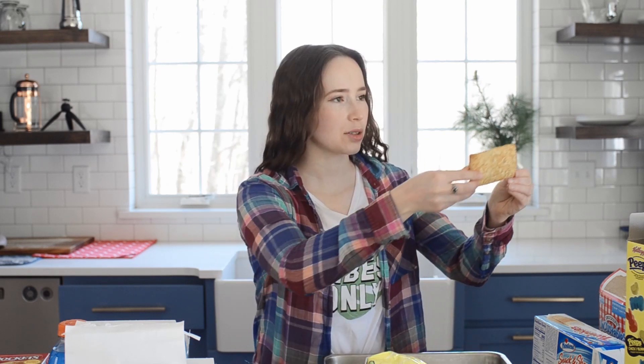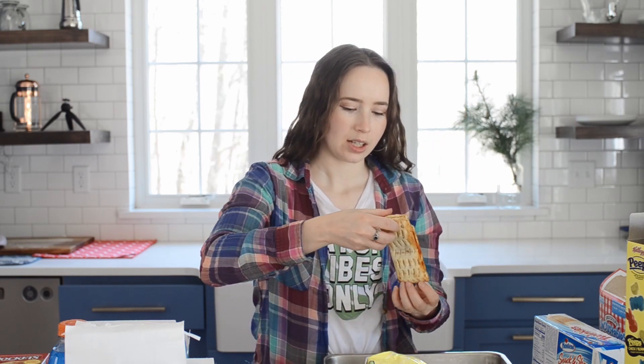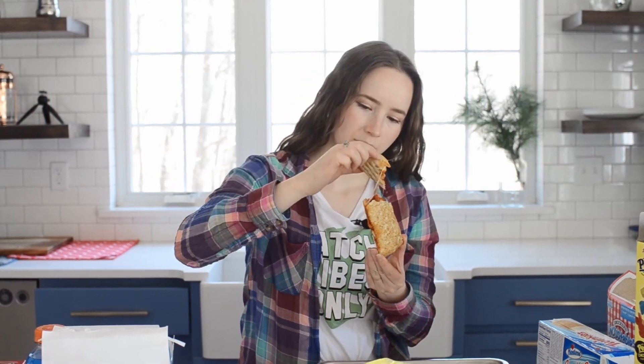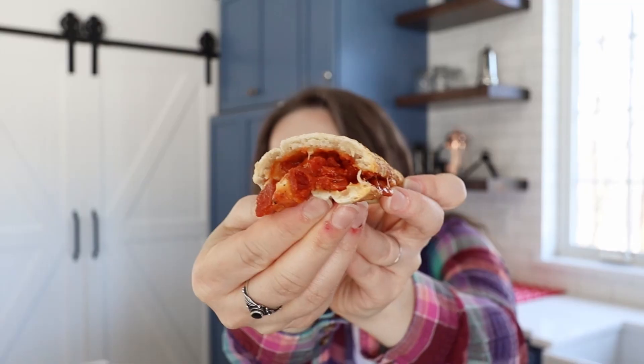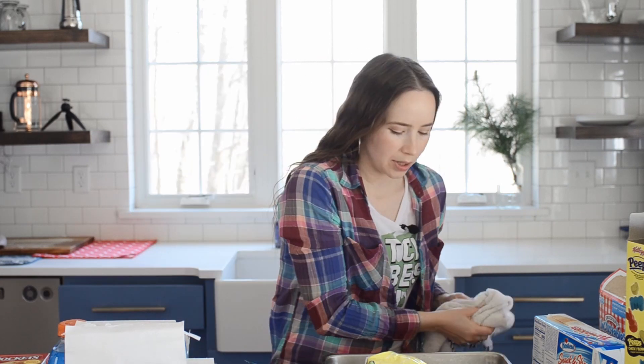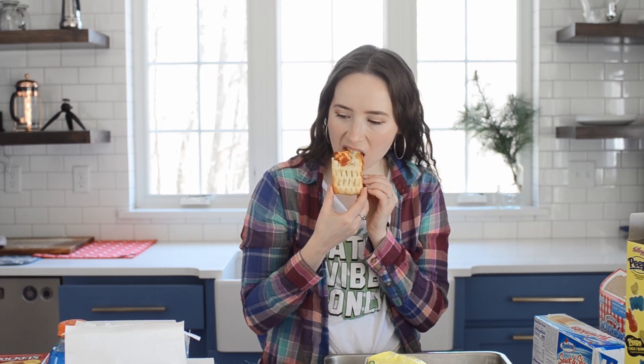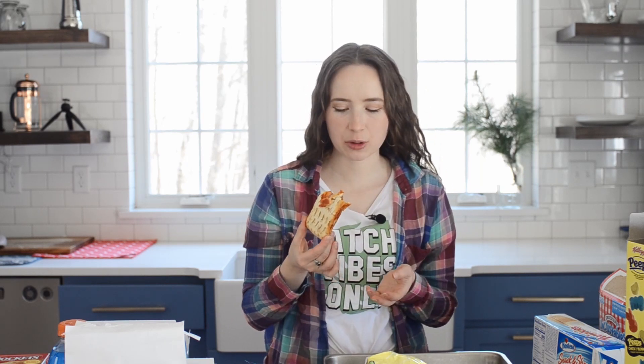I think this is just fulfilling a childhood dream. Here's what it looks like when baked. I'm probably going to burn my mouth off. That's insanely hot. It looks a little doughy, to be honest. Whoa, hot. I feel bad for Hot Pockets fans — you have to wait 28 minutes for it to cook and then you have to let it cool down.